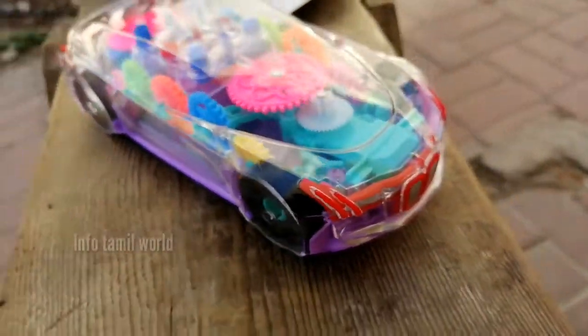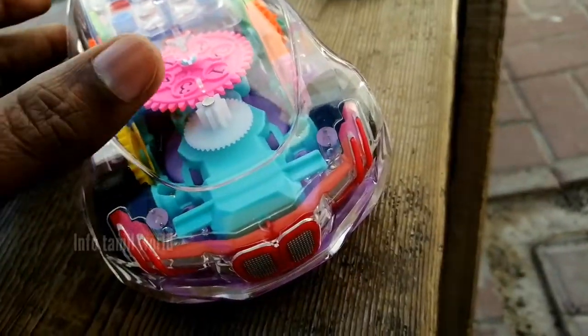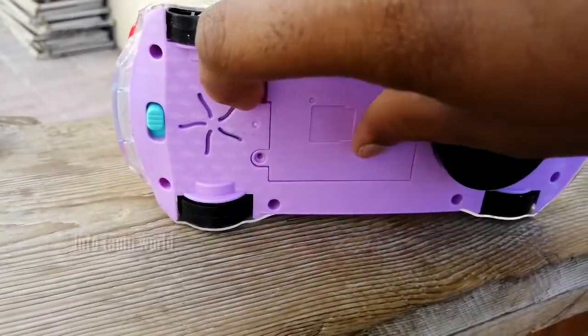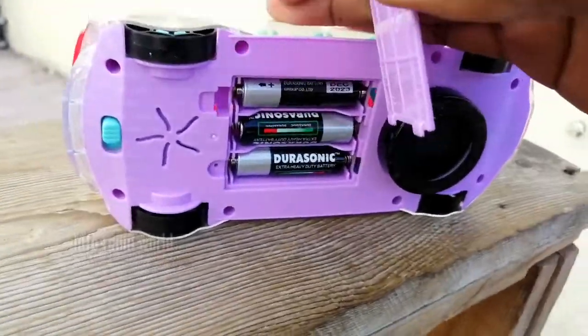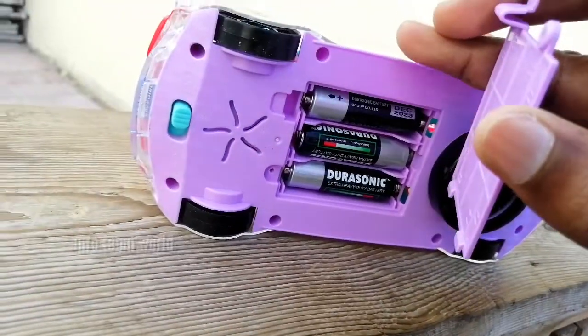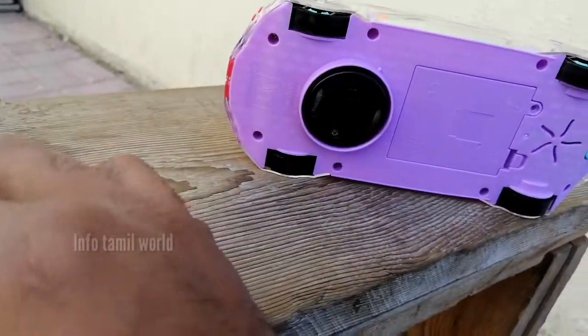If you have a vehicle on the front wheel, you have to move. You have to use the main gears. You have to use the battery. You have to use the main system.